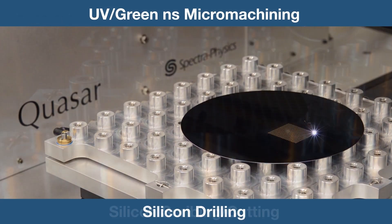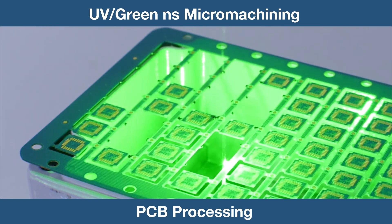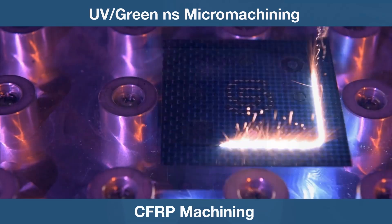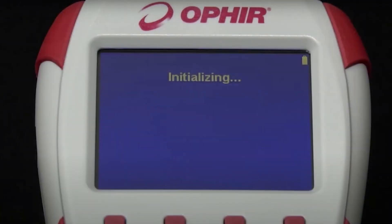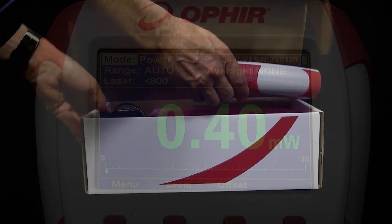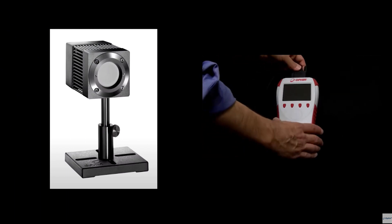This makes the new sensor ideal for use in micromachining and material microprocessing applications in the semiconductor, display, and medical industries. The F150-200A CM16, like all standard Ophir sensors, features a smart connector interface that operates plug-and-play with Ophir's smart meters and direct-to-PC interfaces.